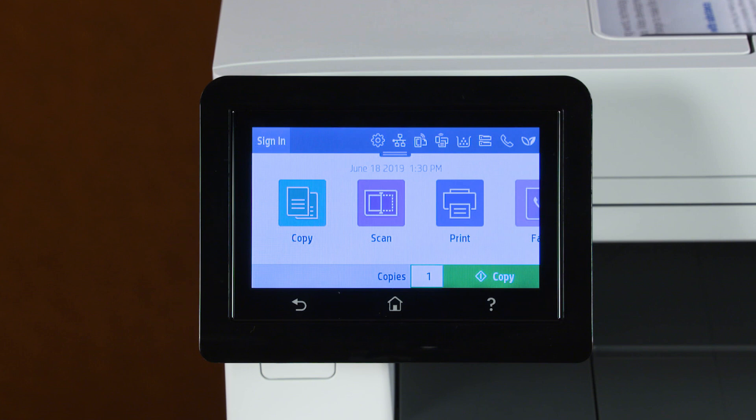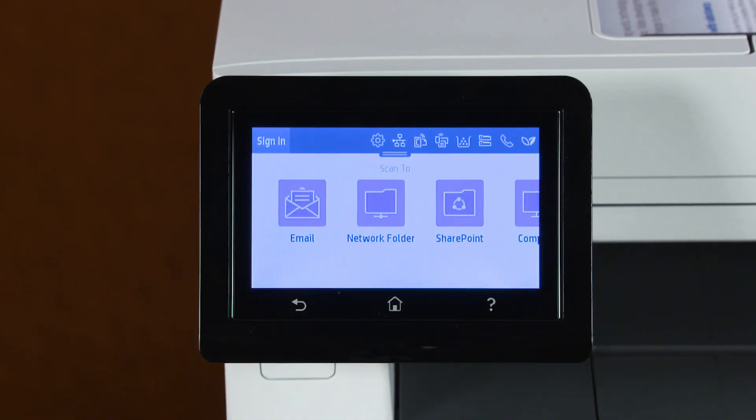On the home screen of the printer control panel, touch Scan, and then touch Email.